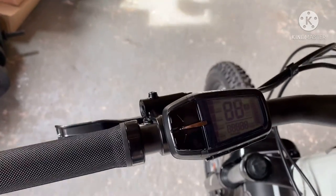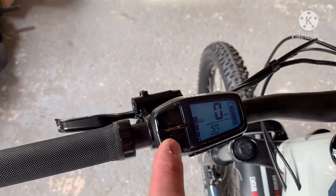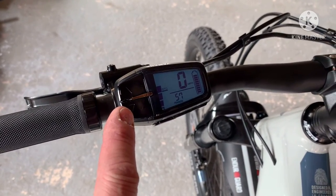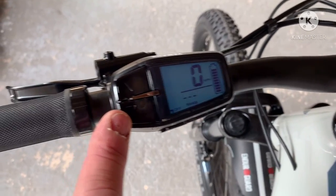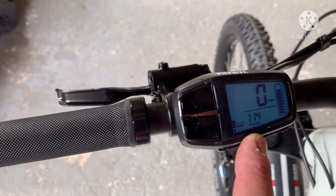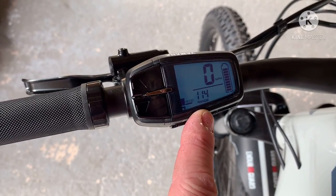Turn it on — press the power button, and it automatically comes on as standard. It's got four settings. All the way from off, it gives you your range. At the moment on Eco Plus, I can go 114 miles, which I will not be doing. You've got Eco, Standard, and High.